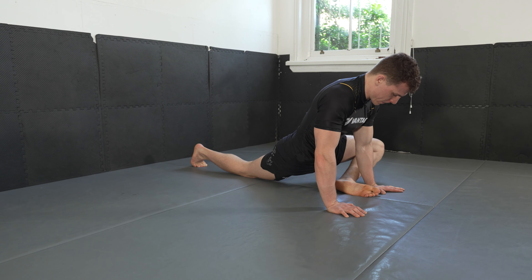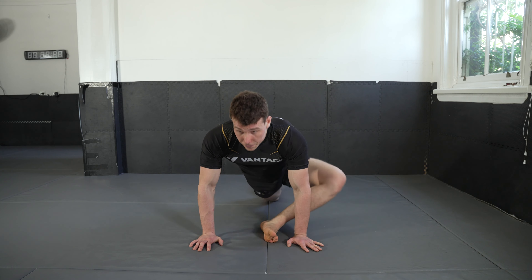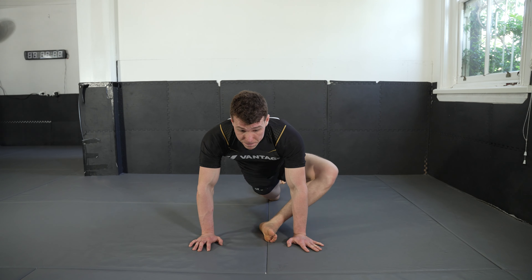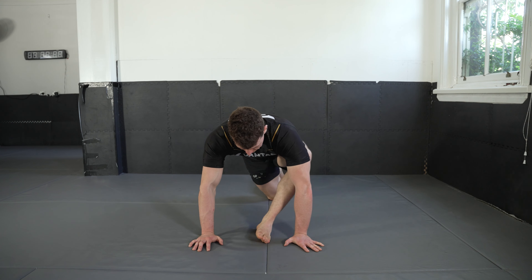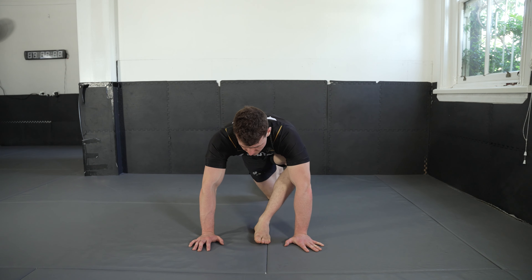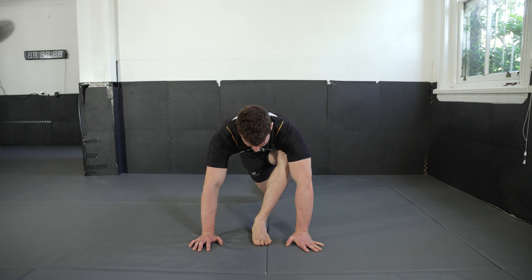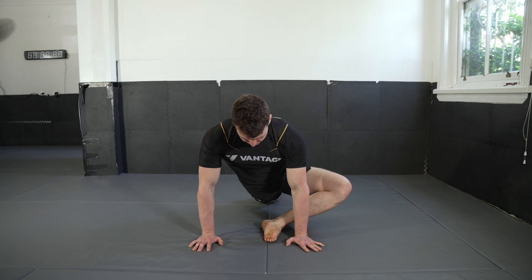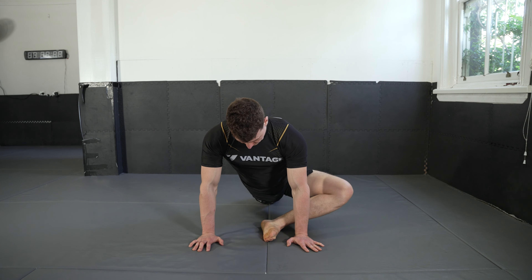Continuing through the 10 reps on this left side — feel free to lift your chest up as you do it. Reminder to breathe. Continuing through four, five, six, seven, eight, nine — last one — ten.